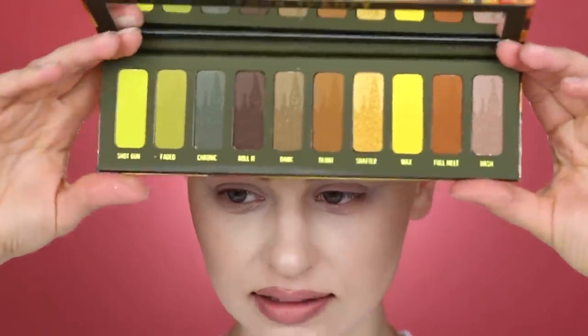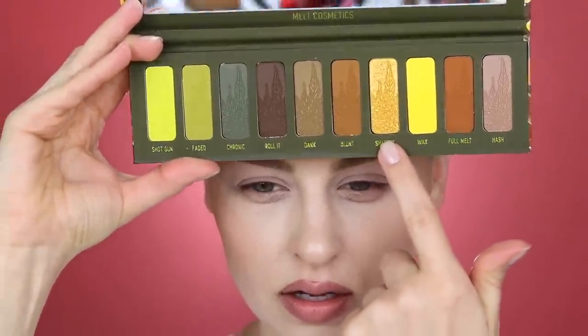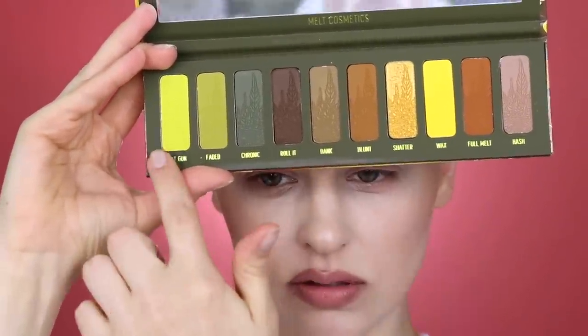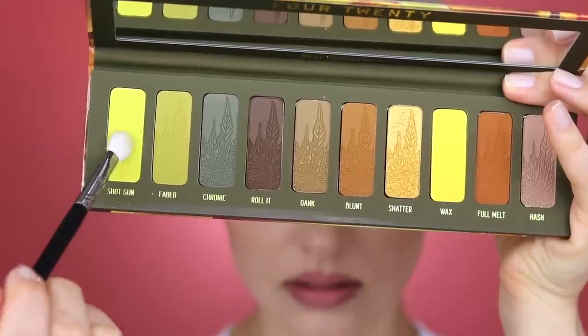So we're going to start off with a matte shade. I'm trying to decide which one I want to do because I have to use this shimmer — it's the only shimmer in the palette. I kind of want to use this neon green. Is that weird? Let's fucking do it. You can pretty much start on the lid or in the crease; this is really just however you want to do it. For a matte shadow, I typically like to start off the way I would with any look. I'm going to be picking up my Morphe M433 brush — a basic blending brush — and I'm going to tap into Shotgun, this bright neon green.